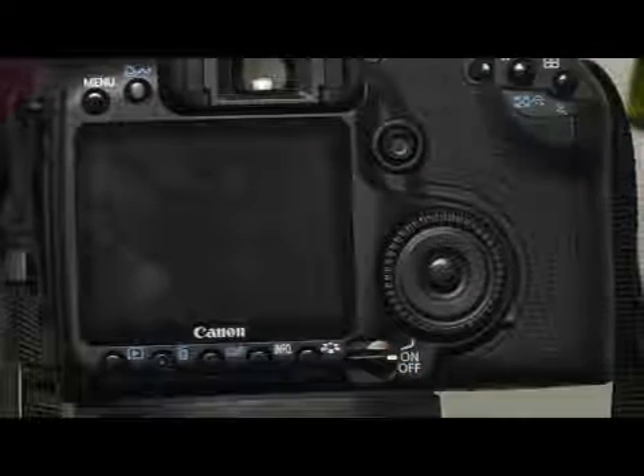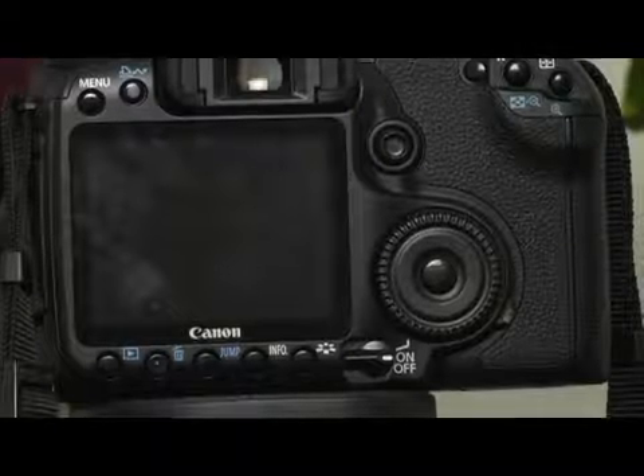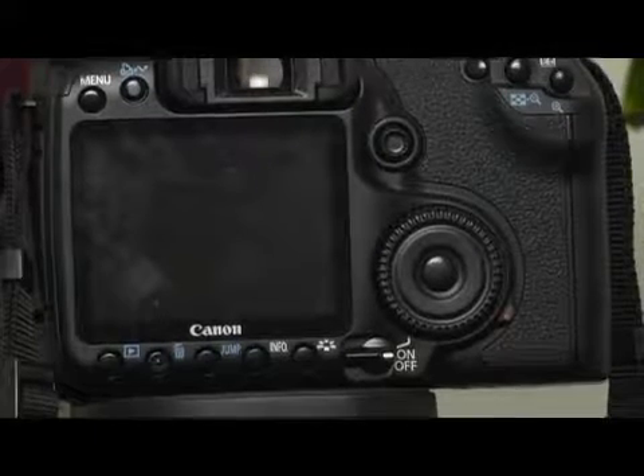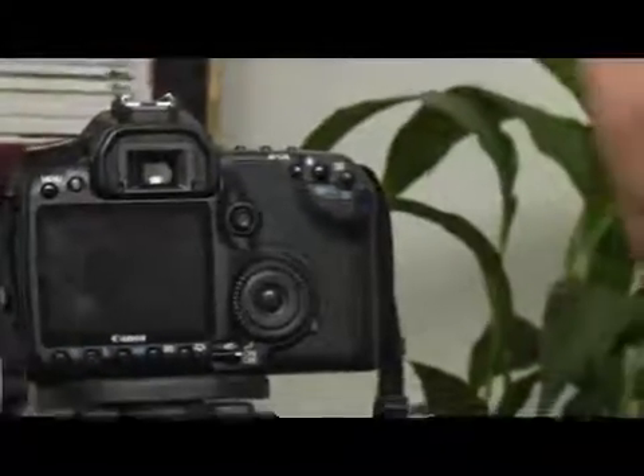All that's doing is shaking the sensor very, very quickly at a low or high frequency to get rid of some of the dust that often accumulates — and a lot of times has been a real pain for photographers, because they have to manually open up the mirror and the shutter and actually clean the sensor manually.